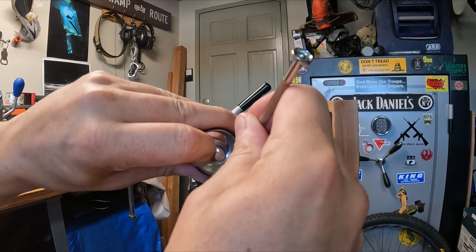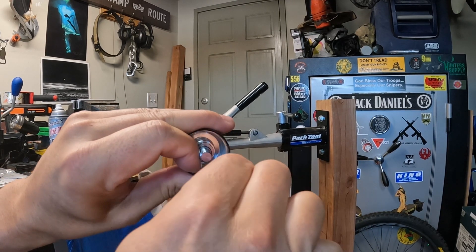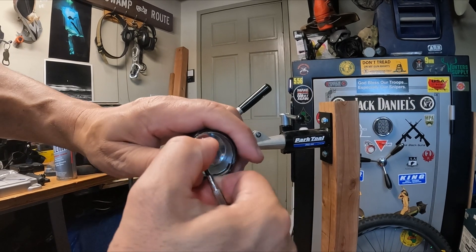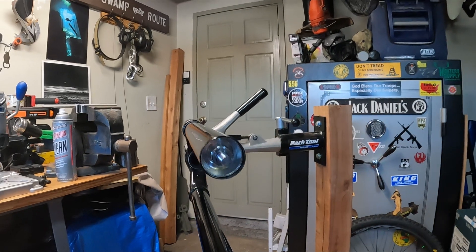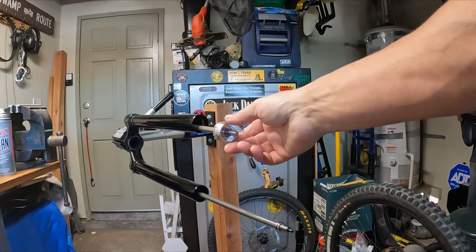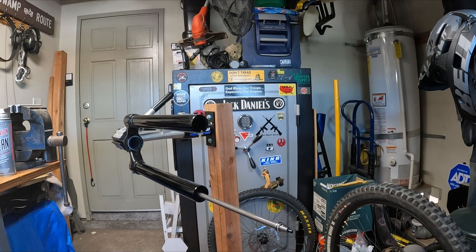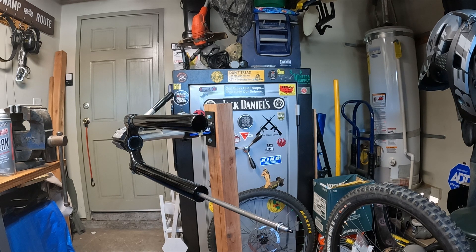Next we've got to get this snap ring out. I've used a dental pick in the past; I think a jeweler's screwdriver will work. Yep, there we go — set that aside. Now I'm going to pull out our air shaft assembly. There's a little bit of pressure — that's normal. Watch your bucket, there's going to be honey butter or whatever they pack in there. We're going to set that aside — won't be using that again in the near future.